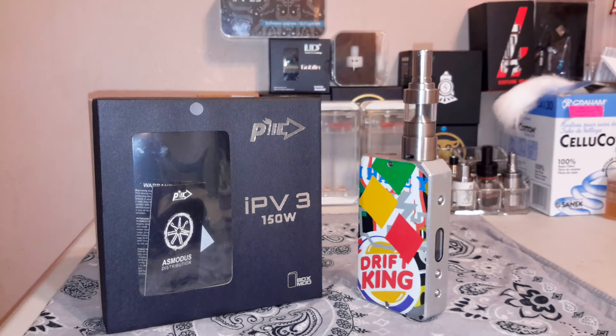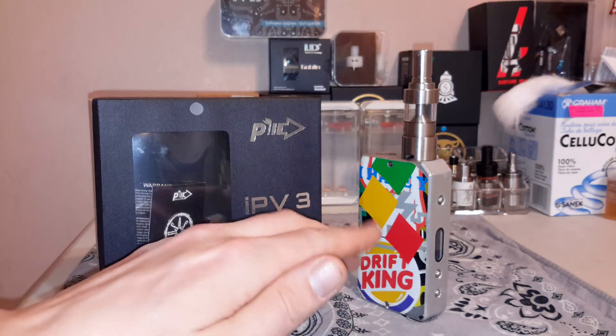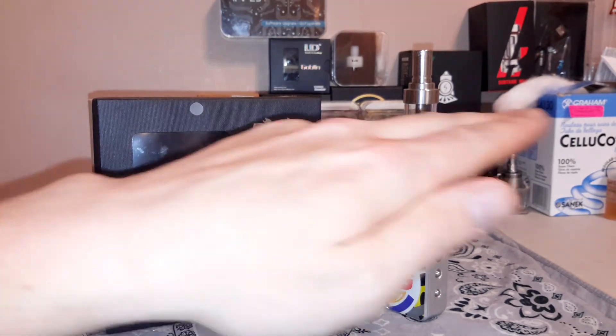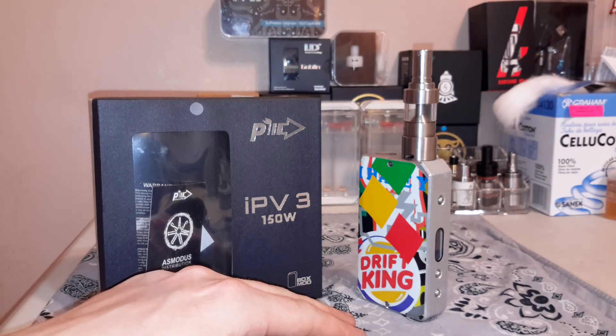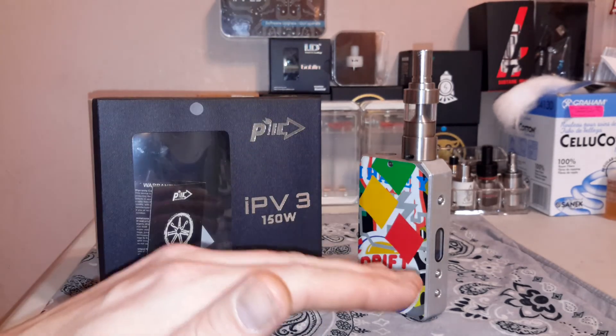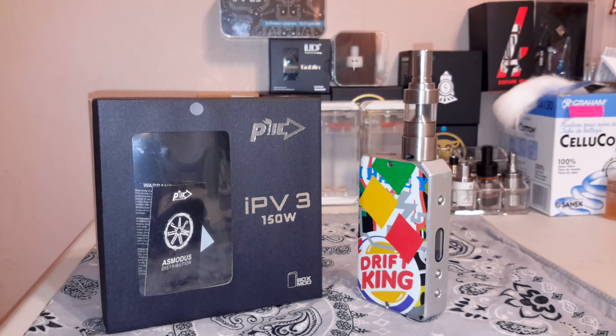They have to be exactly the same — same cycle count, same brand, same age, same voltage, same everything. When you put them in, the IPv3 drains them evenly and charges them evenly. If the two batteries are out of whack at all, it will not charge evenly and this is where you get into potentially dangerous situations. If one battery is at 3.8 volts and the other is at 3.2 volts, it doesn't know the difference — it splits that and reads 3.5. The battery at 3.8 will get overcharged, and you risk fires, explosion, and damage.